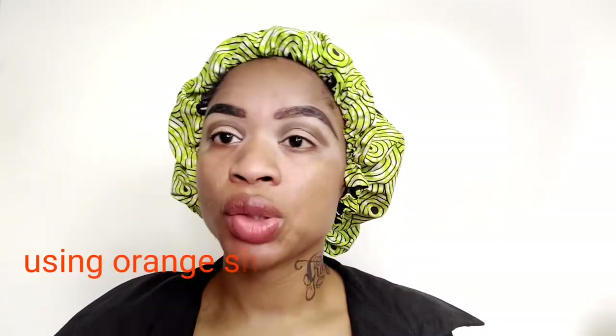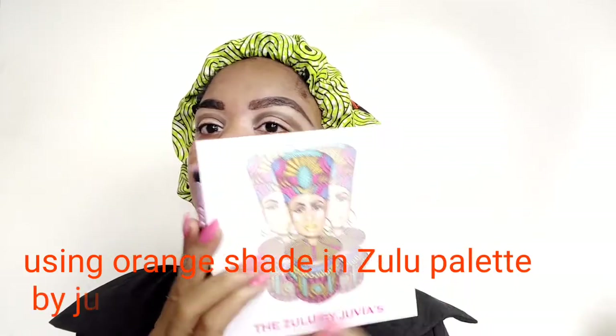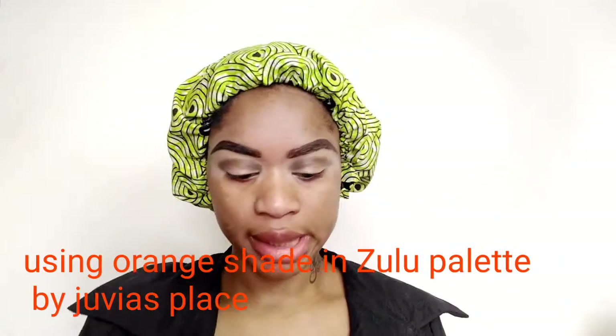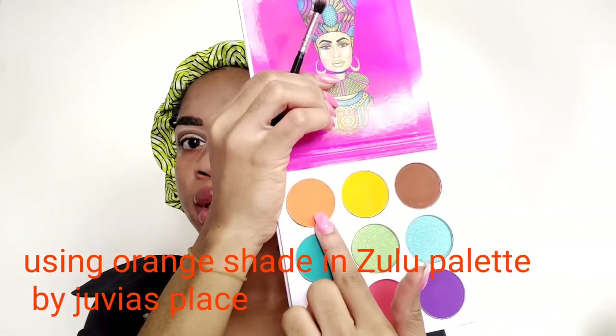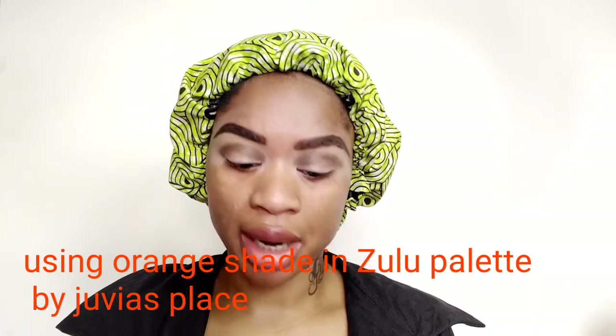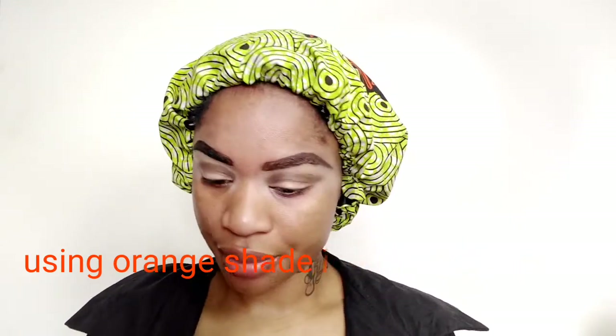Moving on to the next stage after blending my two shades — I'll be using this palette called Zulu, also by Juvia's Place. I'll be using this orange shade to blend on top of my crease to avoid ash lines. That is the reason why I'm using this orange shade.